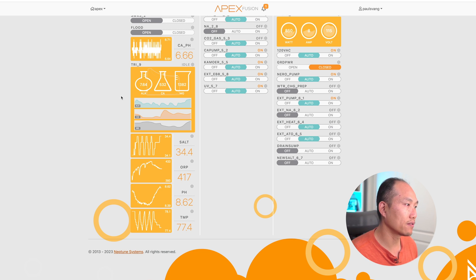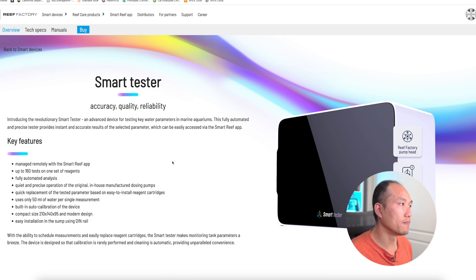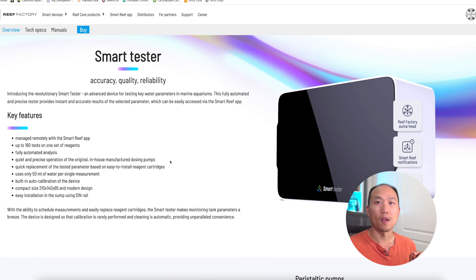I'm currently measuring alkalinity, calcium, and magnesium as you can see in the graph, but I'd also like to automate phosphate and nitrate. Refactory is a new company — at least new to me — and they put together this product called the Smart Tester. This unit measures one parameter at a time, so if you wanted to measure both nitrate and phosphate you would need two separate systems.